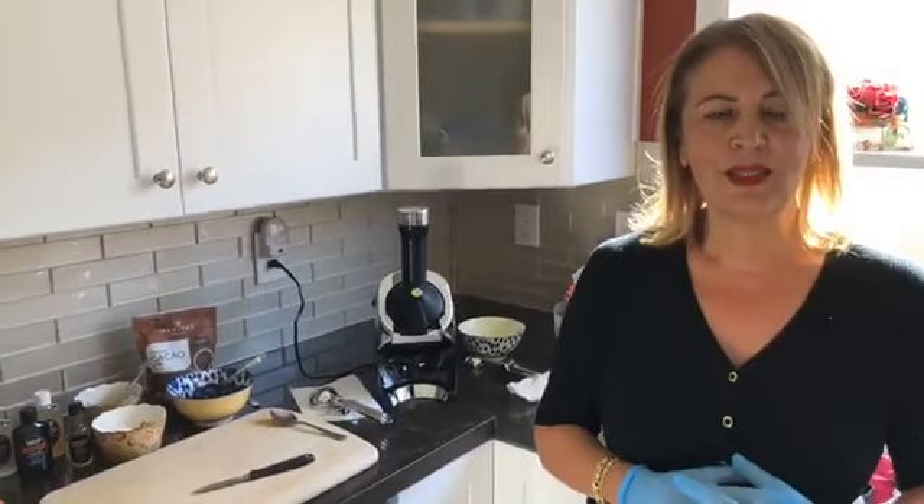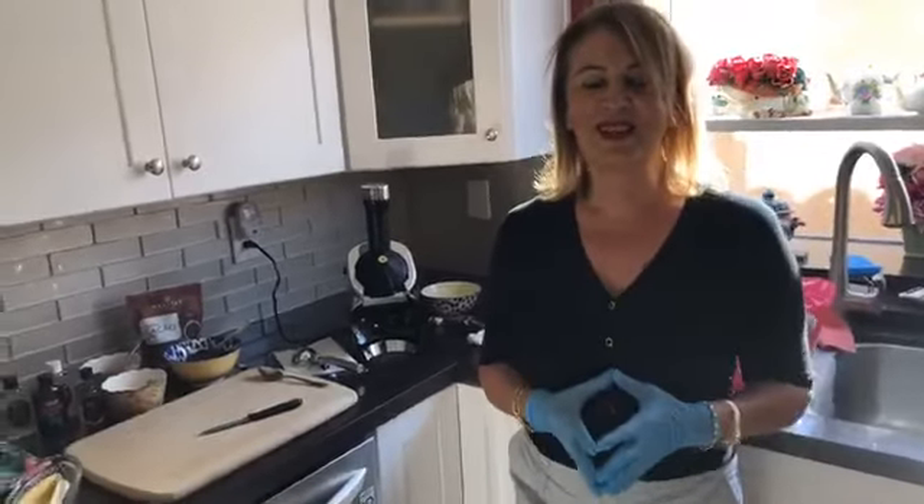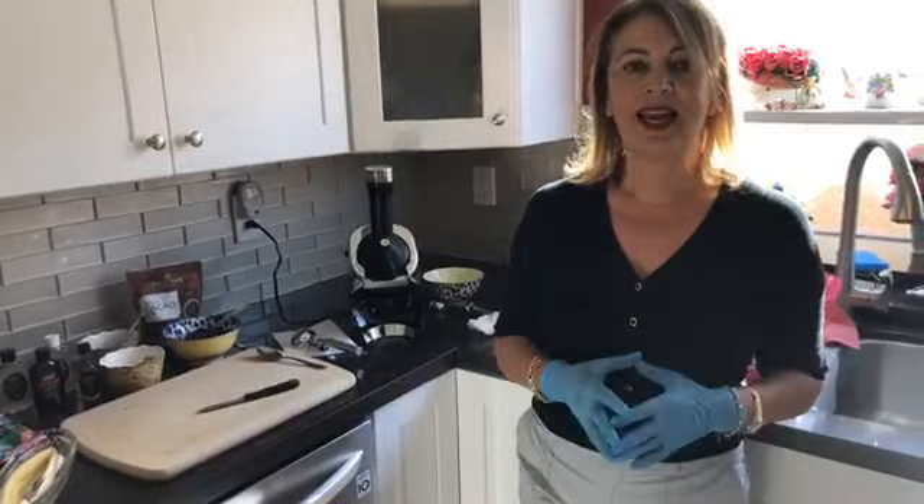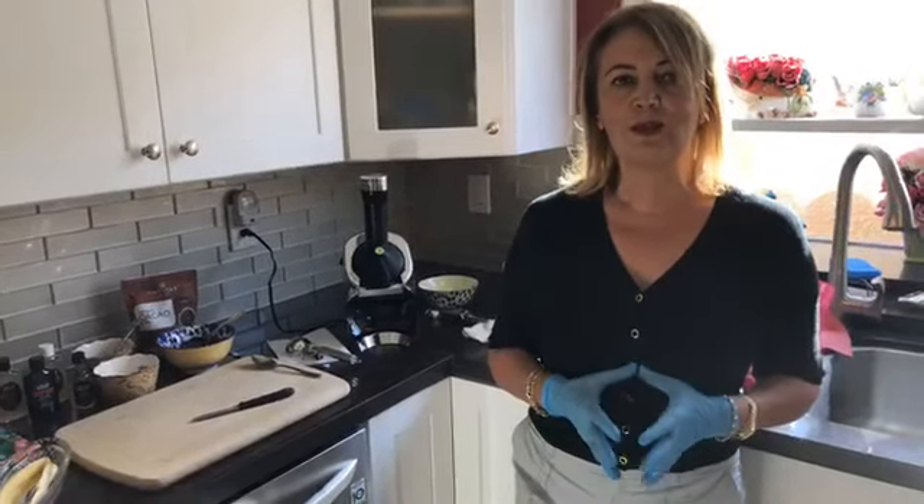Hi everybody! My name is Shada and we are going to be making one of my favorites when I was a kid. Erin, do you remember ever going to Farrell's? You might be too young. We didn't have them in Washington. When I was little my mom would take me to Farrell's for my birthdays — it was a special treat — and their ice creams were just absolutely delicious. One of my favorites was the banana split.